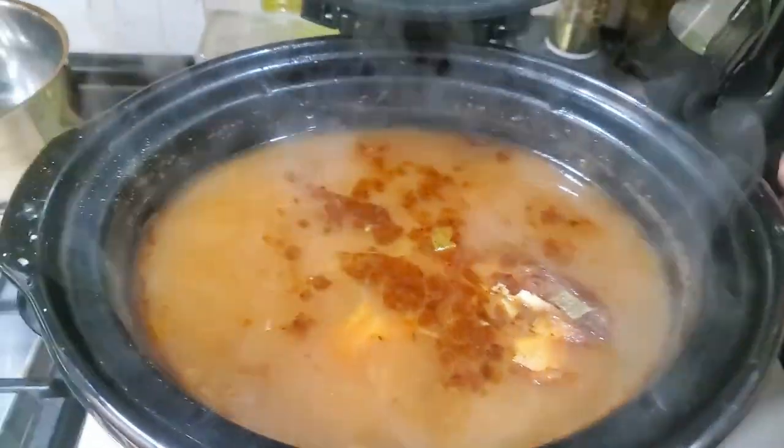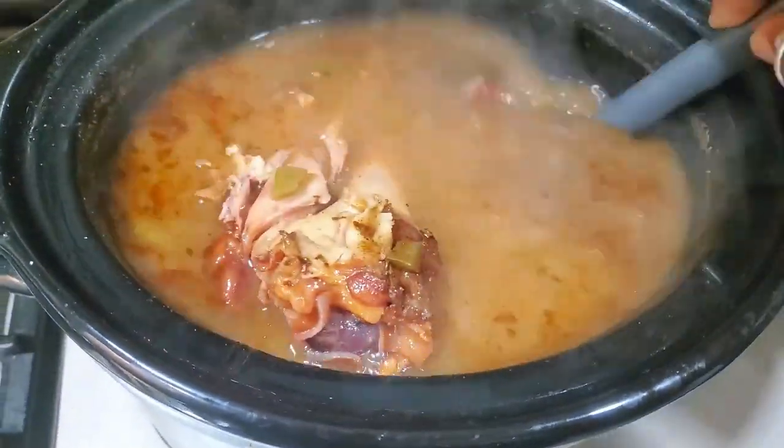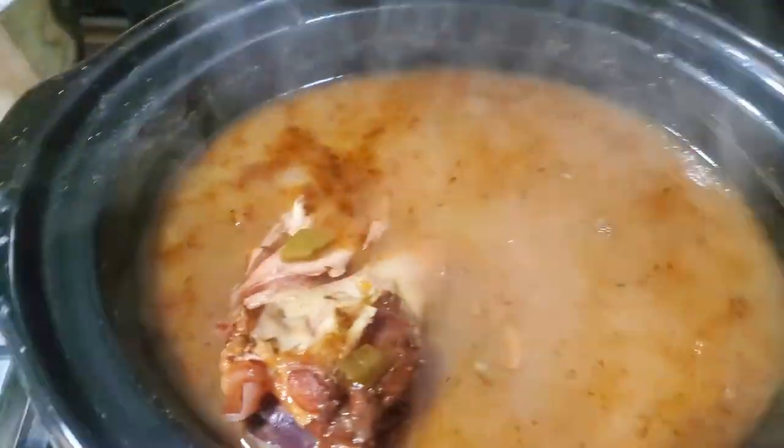Guess what we're having with it — we're having some pinto beans! You cannot go wrong with some nice pinto beans with some smoked turkey. That's what we're having, and I have some rice as well. So that's going to be our meal today. Didn't want to do a separate meat, but there's meat in the beans.